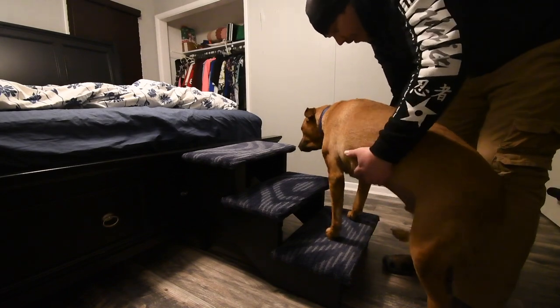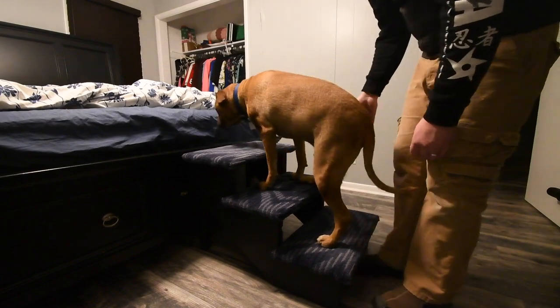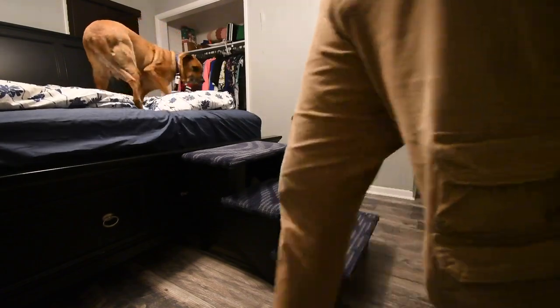It's okay. Good boy. Keep going, keep going. You can do it, puppy. Good boy, my puppy. See, it's not that bad. You'll get used to it.